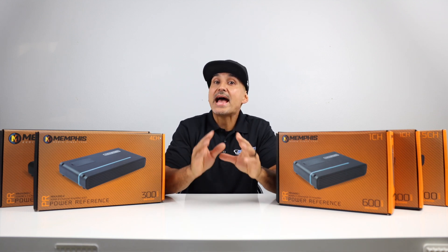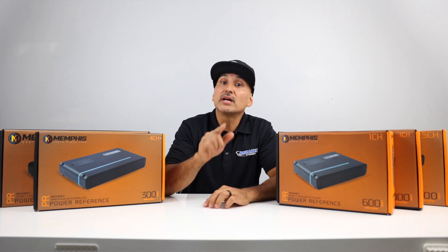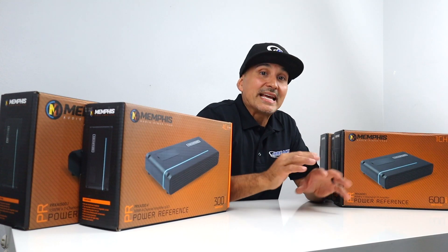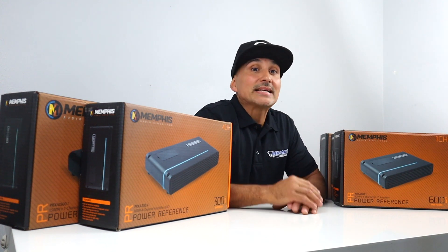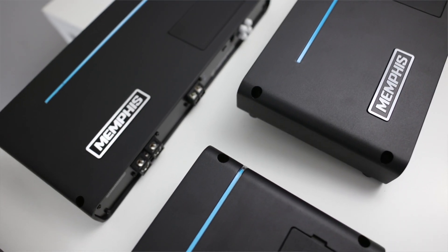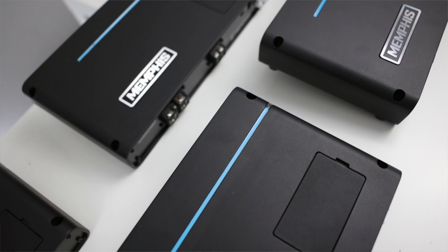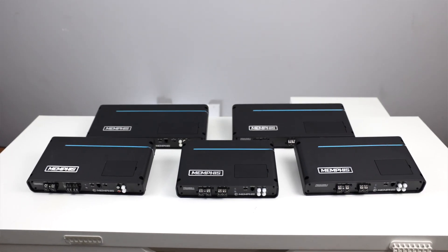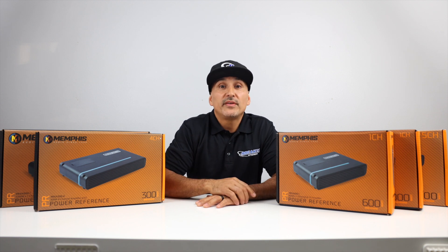If you're ready to upgrade the sound system by adding an amp or amps to your vehicle, you're going to want to stick around for this video. We'll be taking a look at Memphis Car Audio's PRX Series amps. They come in various channels and wattage. There are three monoblock amplifiers, a two-channel, a four-channel, and a five-channel amplifier, ranging from 300 watts all the way up to 1,500 watts.